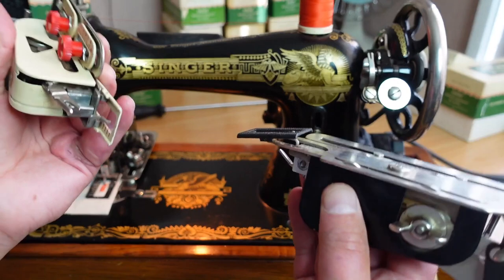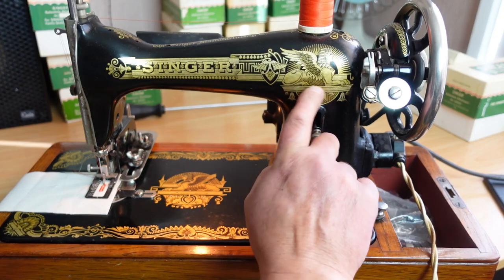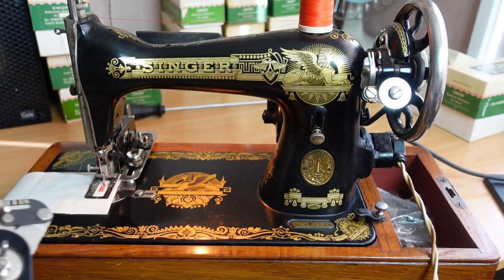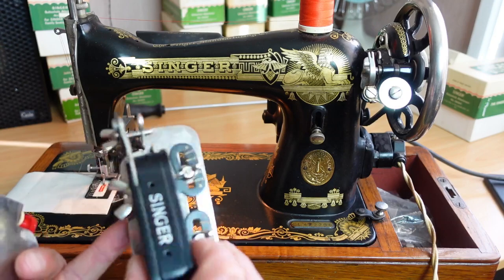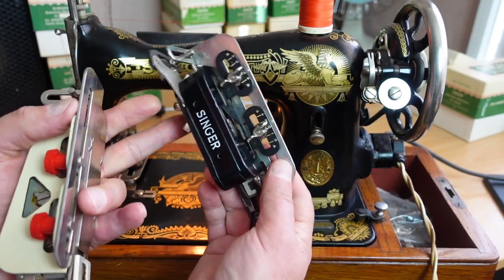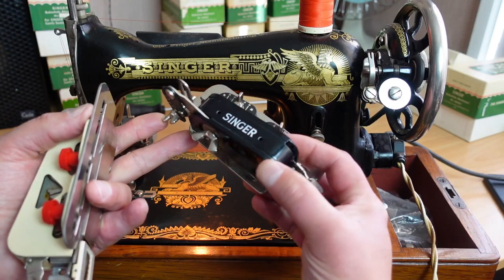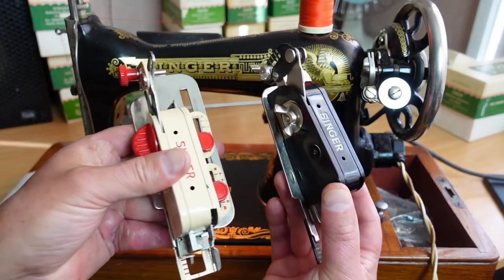I'll be demonstrating the buttonholer on this lovely Singer 15K 1939, with the lovely Sphinx decals. I've got a unit already attached but I'll remove that and show you how to install the buttonhole unit. You may have seen my previous video on how to maintain these units — if you've picked up one of these and you're not sure what state it's in, take a look at my maintenance video, which covers both of these units.